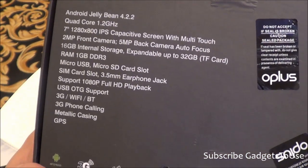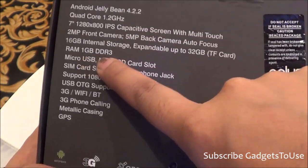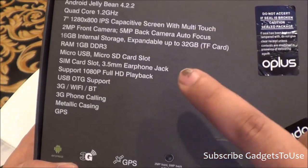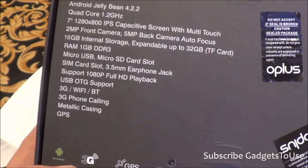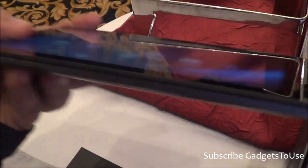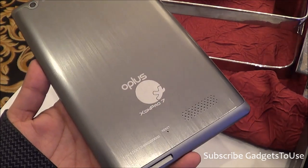The specifications on the back of the box mention 16 GB of internal memory, an expandable microSD card slot accepting up to 32 GB, 1 GB of DDR3 RAM, a micro USB port, microSD card slot, SIM card slot, and a 3.5mm audio jack. It can play HD videos at 1080p and 720p, and USB OTG is supported. It also comes with a metallic casing.